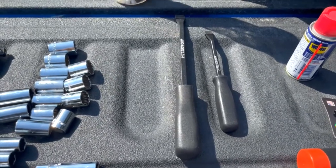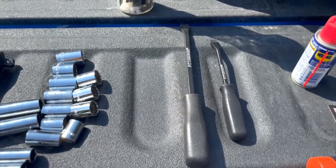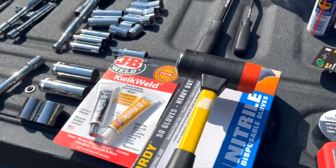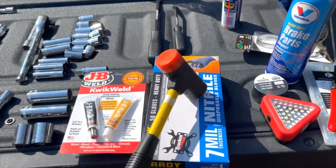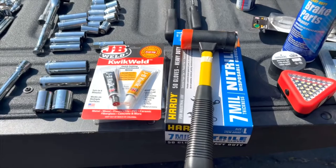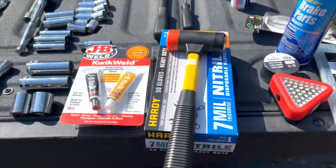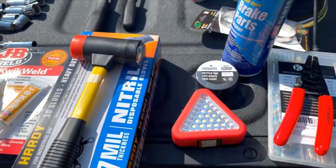Things I didn't have were pry bars — I got a cheap set from Harbor Freight, short and medium length, which can be used for a variety of situations. I also realized I didn't have a hammer. This one is a cheap dead blow with a plastic head — useful if you're trying to knock a stuck brake disc loose. It's not super nice and I might get something more heavy-duty, but it's a start.